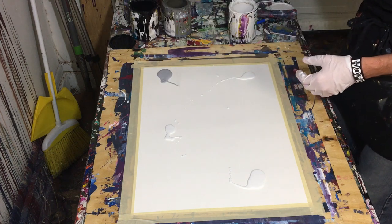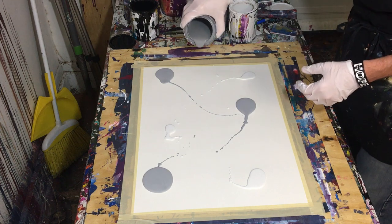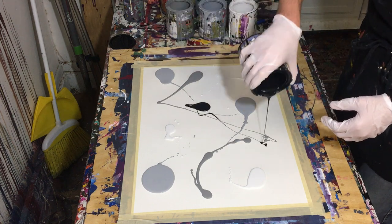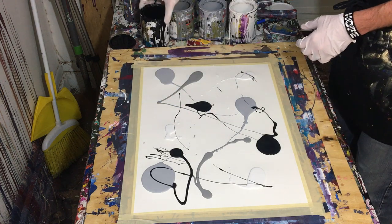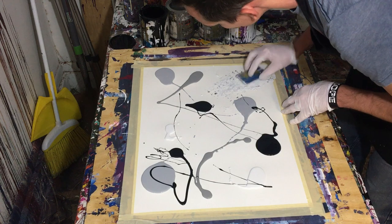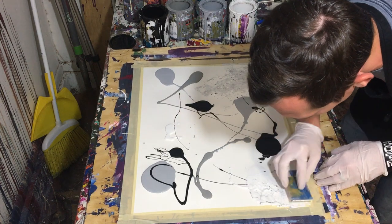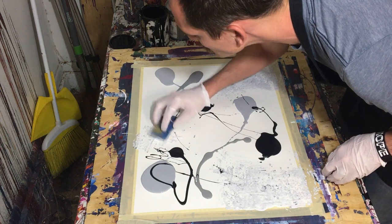The colors we'll be working with are light gray, dark gray, black, and a super light gray, almost white, that you see here over on the right. Those are the four colors we'll be using today. The type of painting is a dabbed painting, so I'm simply using a piece of corrugated plastic to dab the painting over and over.